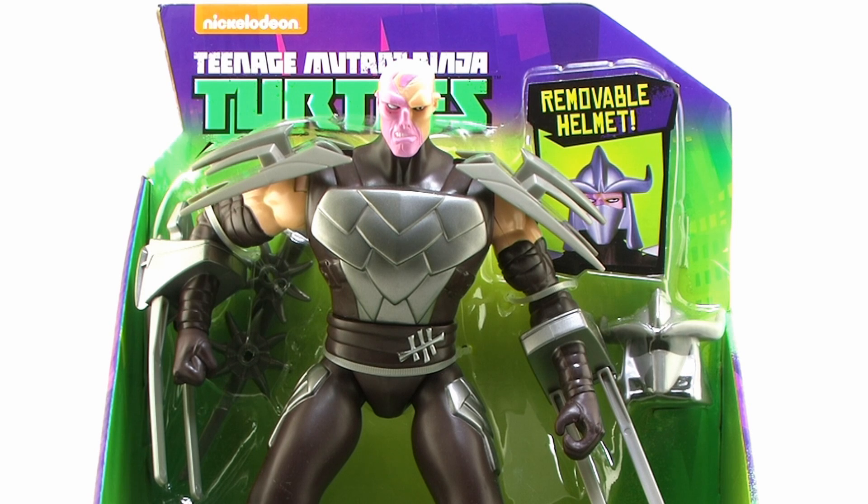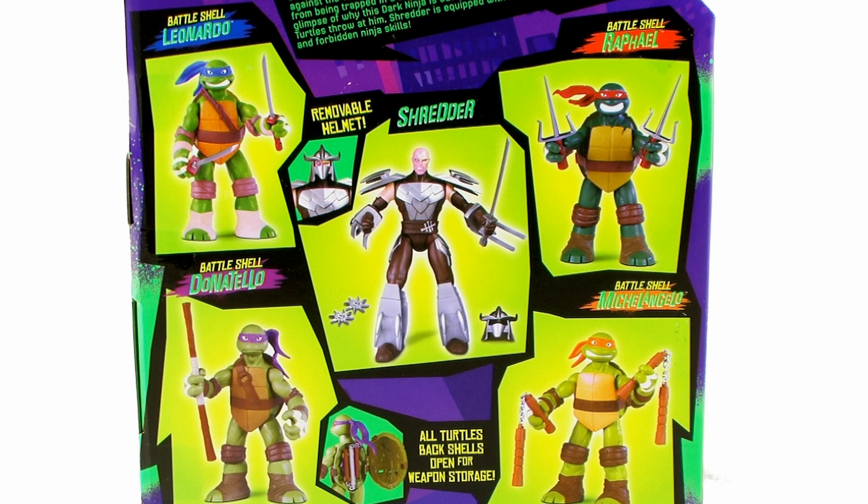He comes on that same style open box packaging that we've seen with the other large-scale Ninja Turtles figures. You'll note right there on the box the way he's packaged that he does include a removable mask, which is a really cool added feature for this particular figure. Flipping that box around to the backside, we just get a look at the four turtles that are also available alongside this brand new Shredder.